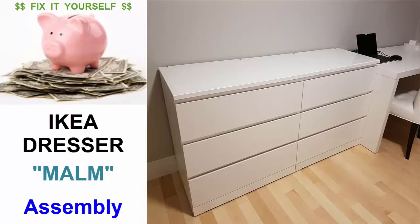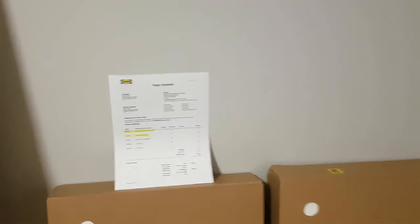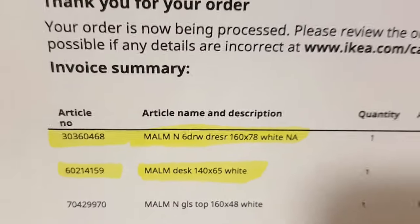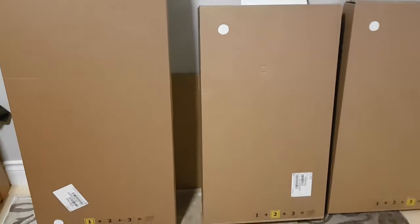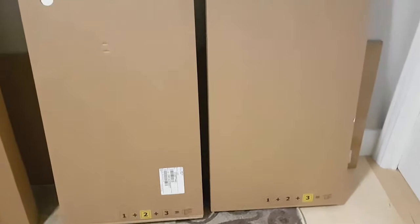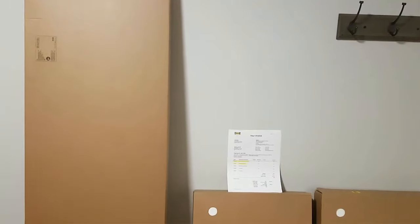Welcome to another fix-it-yourself video. Thank you for joining me today. We're going to be setting up an IKEA Malm dresser, article number 30360468. It's a six-drawer dresser and it's white, very similar to the desk we did in another video. It comes in three boxes — this is the large box, box number one, and boxes two and three are most likely the drawers. Behind you can also see the glass top.